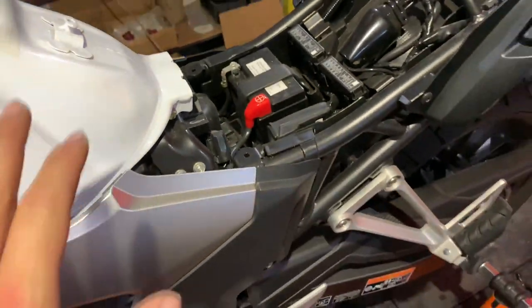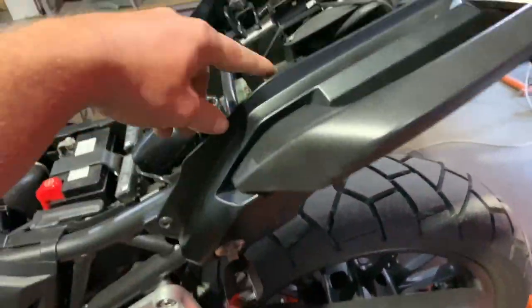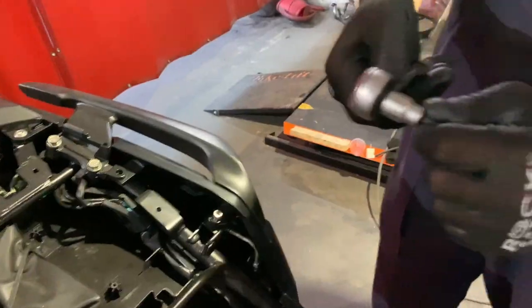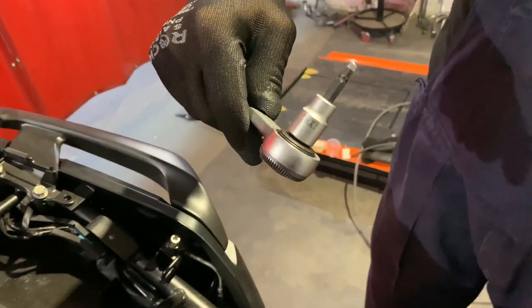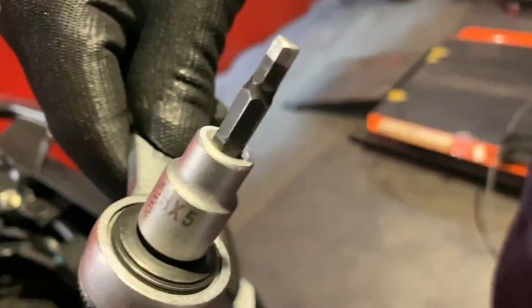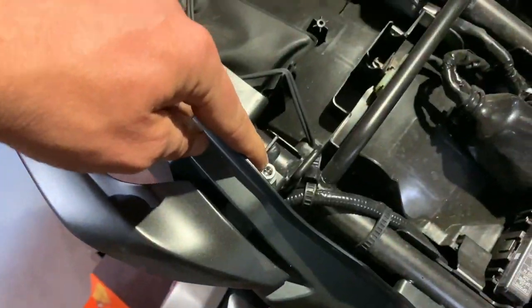You're going to have to remove the seat. Grab the key, put it in here, turn the key, seat pops. Pull it off and then grab a five millimeter allen socket or allen key and remove this bolt and this bolt from here.